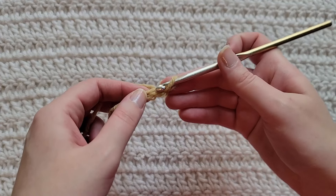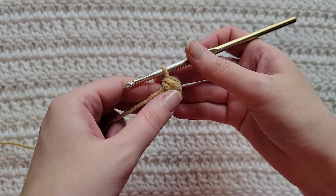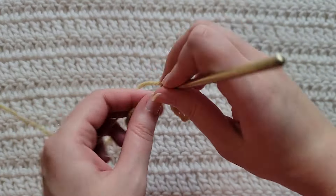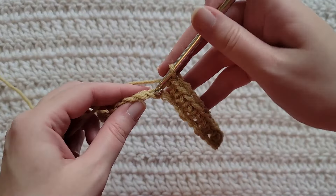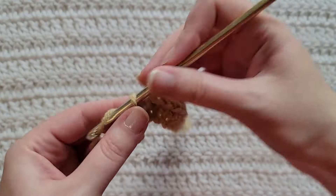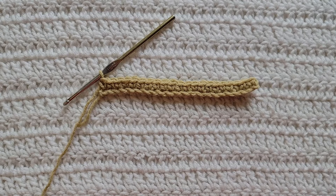To start row one, make one single crochet into the second chain from your hook. You're now gonna make one single crochet into each chain across. So that's one single crochet into the second chain and then one single crochet into each chain across for row one.